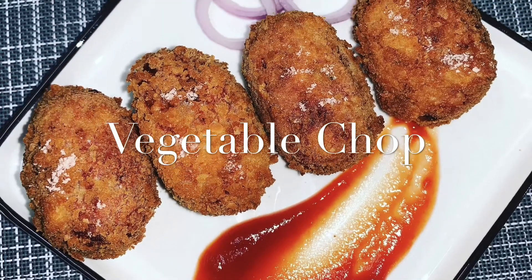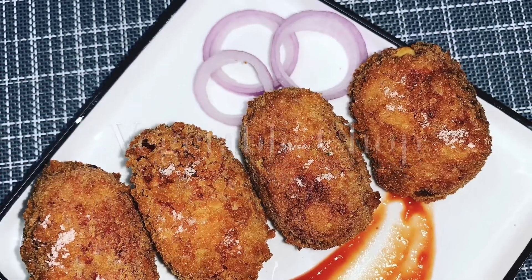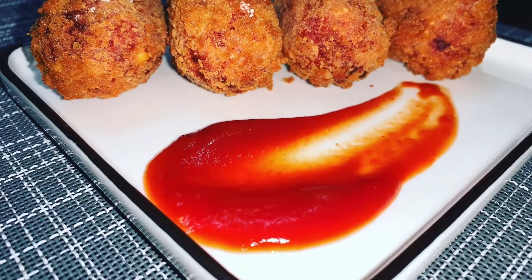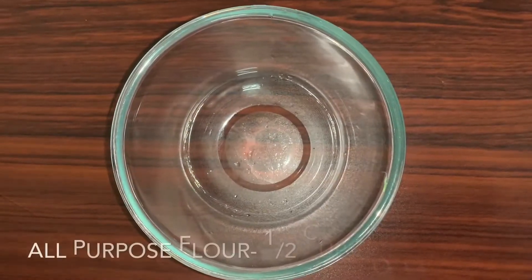Hello guys, welcome back to a very interesting episode of Ankita's Kitchen. We are going to make vegetable chop. It's my mother-in-law in the kitchen who's cooking for us, so let's quickly get it started.